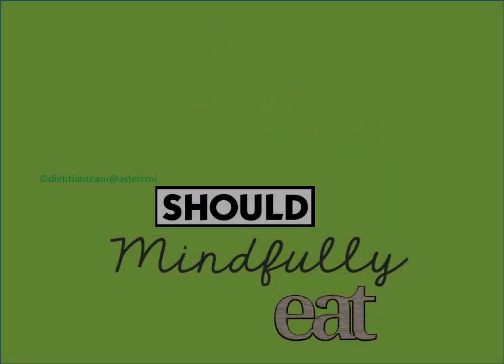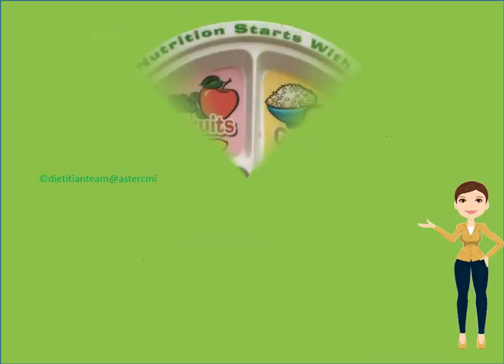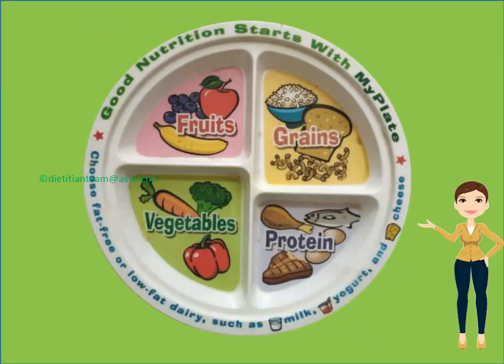Hello my little friends, today let's learn about making and eating healthy. Introducing you to my plate which is going to be absolutely healthy, colourful, magical with all the good foods which includes grains, proteins, vegetables and fruits.